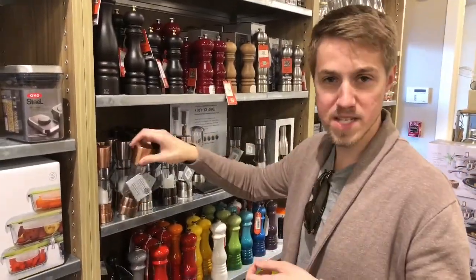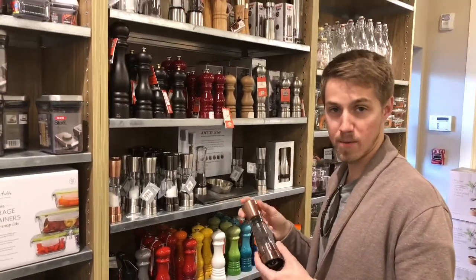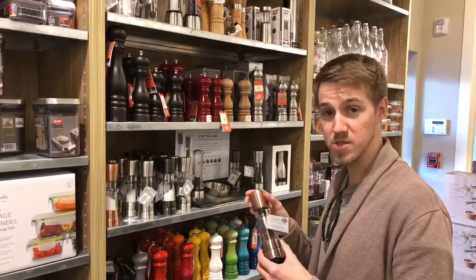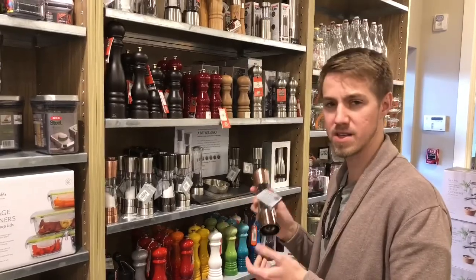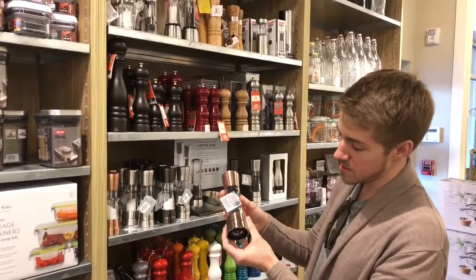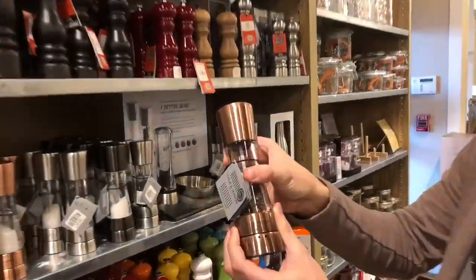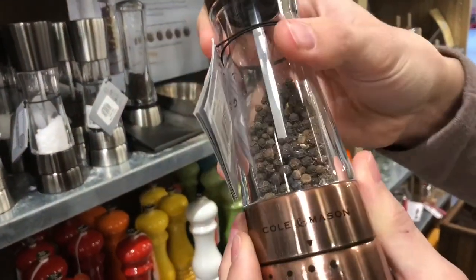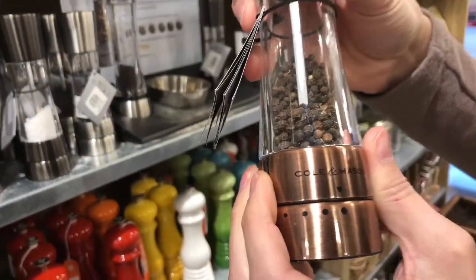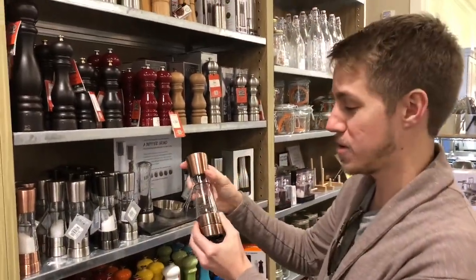This is the Cole and Mason pepper grinder. America's Test Kitchen voted this the number one pepper grinder, and we actually have this one — I've also bought it for someone else as a gift. It's my favorite pepper grinder. It has really easy adjustable settings — you can go from fine all the way to a very coarse grind. It's easy to turn and easy to use. If you're in the market for a pepper grinder, grab the Cole and Mason.